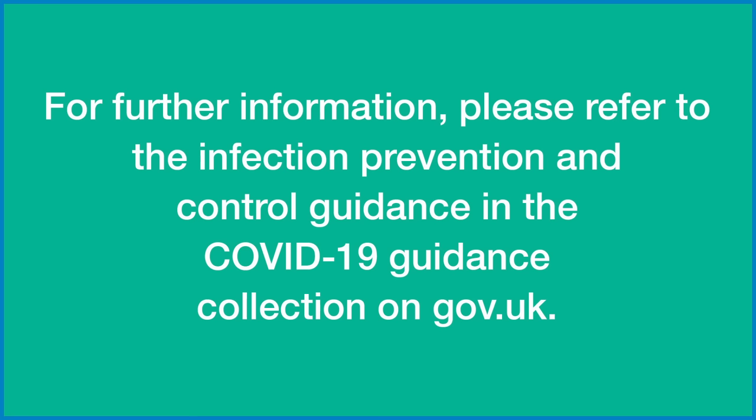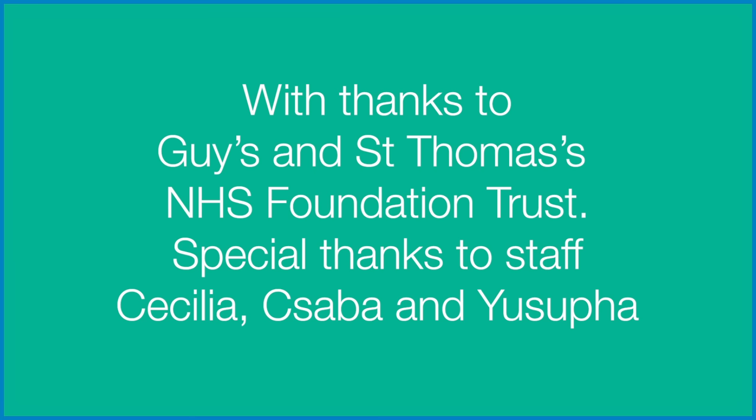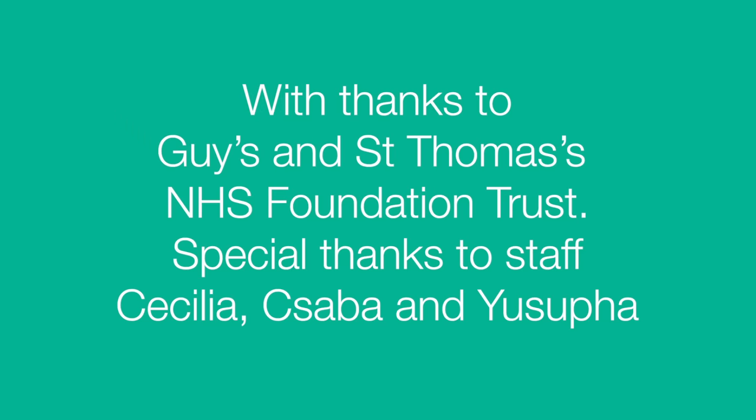For further information, please refer to the Infection Prevention and Control Guidance in the COVID-19 Guidance Collection on gov.uk. With thanks to Guy's and St. Thomas' NHS Foundation Trust. Special thanks to staff Cecilia, Chaba and Yusufa. Public Health England — protecting and improving the nation's health.